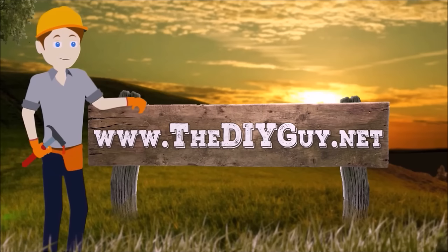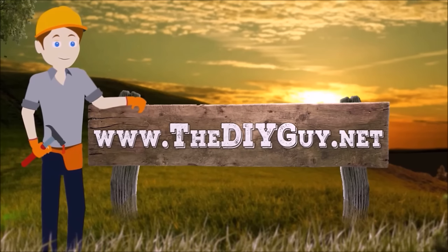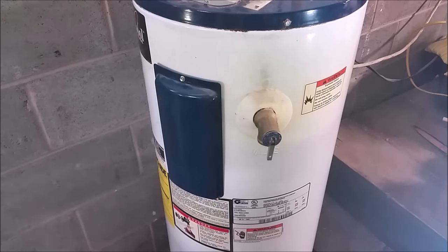Hello and welcome back to another episode of thediyguy.net. Today we're going to be showing you how to replace your upper and lower thermostats in your electric water heater.